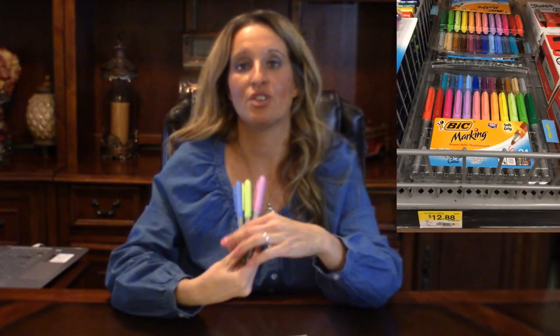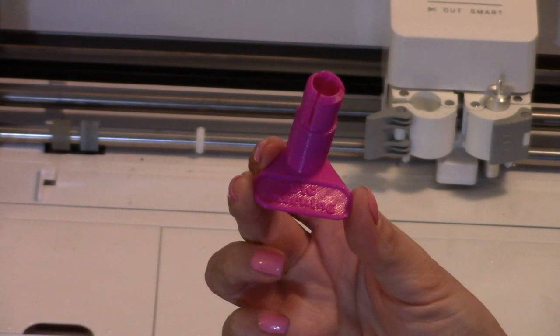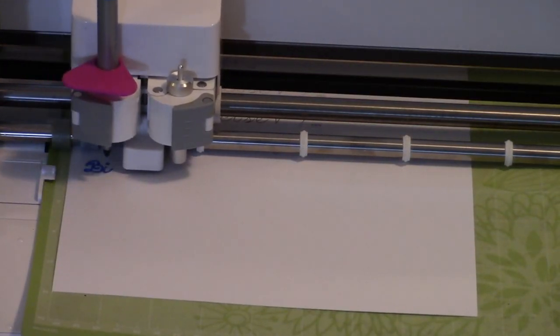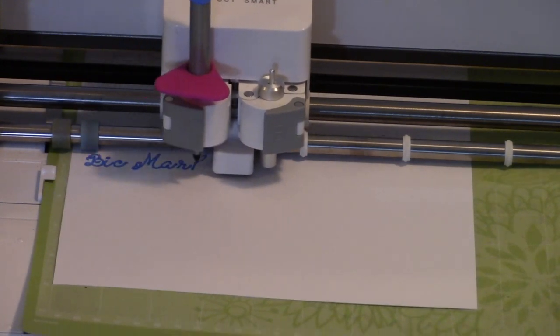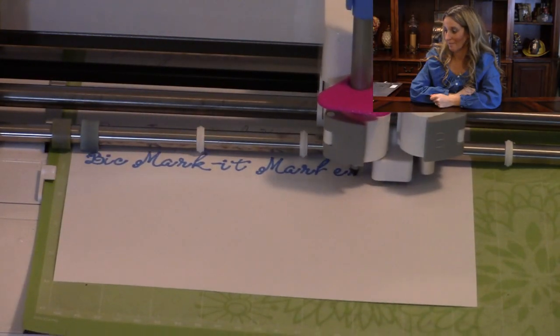The next pens we're going to be trying out are the Bic marking pens. This is the replacement holder that houses the pen. These are always a fun marker to use — it looks amazing. And there you have it.